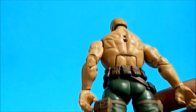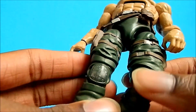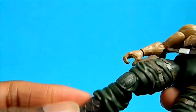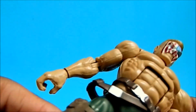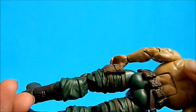He has this really cool belt. Pouches on the back, pegs in the back, pouches on the side. This is all new sculpt down here, so that's very cool. You can even see the wrinkles in the pants. The boots look pretty cool — he has laces in there. There's no real paint detail besides on the belt and the teeth.